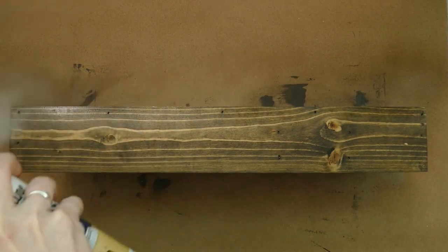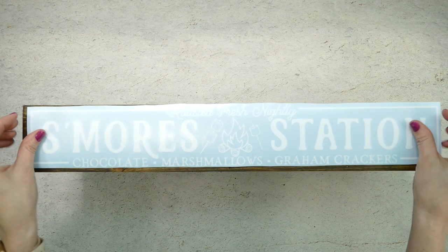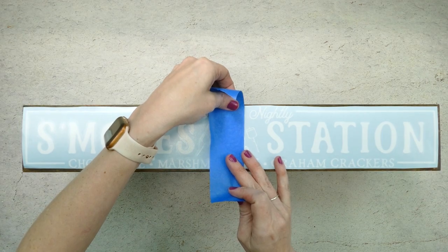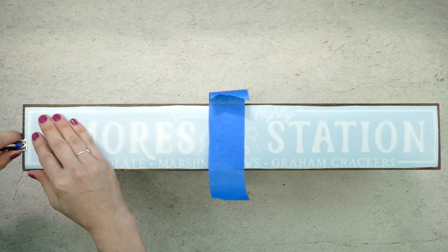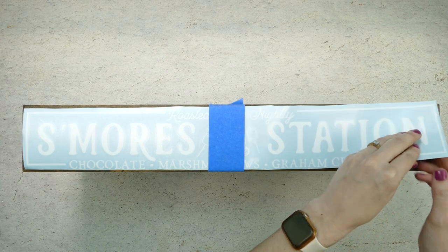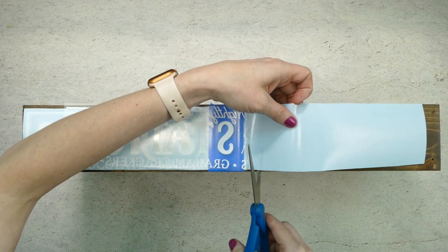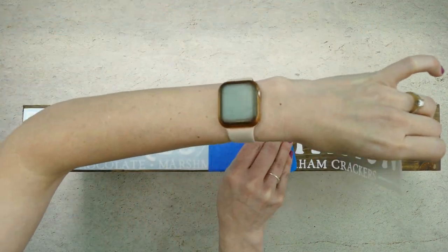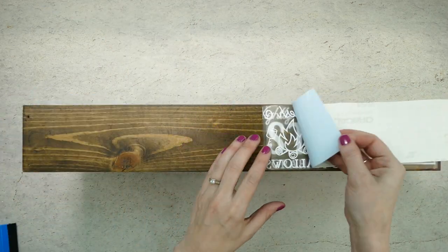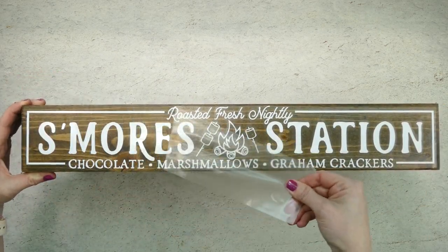After your sealer has had plenty of time to dry, it's time to add the vinyl design. We're going to use the hinge method. Place the design on the center of your box and put a piece of painter's tape over the center of it. Use a ruler to make sure the design is straight and centered, then press down on the tape. Separate the vinyl and vinyl backing from the right half of the design, pull the vinyl over the tape, cut off and remove the vinyl backing, then use your scraper to press down that portion of the design starting at the tape and pushing to the right. Remove the painter's tape and the rest of the vinyl backing, use the scraper to press down the rest of the design, then carefully pull off the transfer tape.